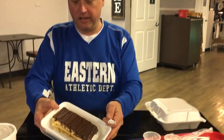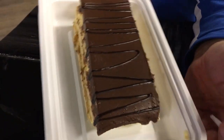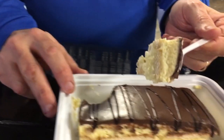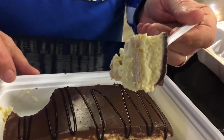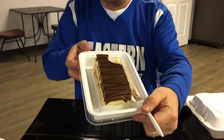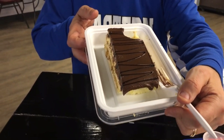Let me go ahead and start on this eclair. This is a vanilla eclair — it's got vanilla pudding, cake, and chocolate icing on top. Like a custard. Mmm, it's the texture of tiramisu. When they show in Webster's Dictionary the definition of a fat person, they ought to have this right next to it — custard and fat people go hand in hand. Oh man, that is so tasty.